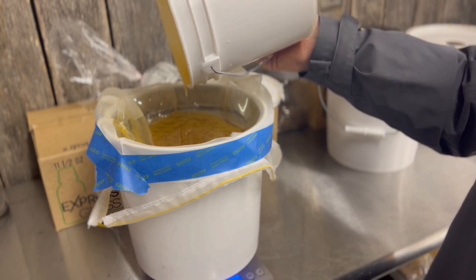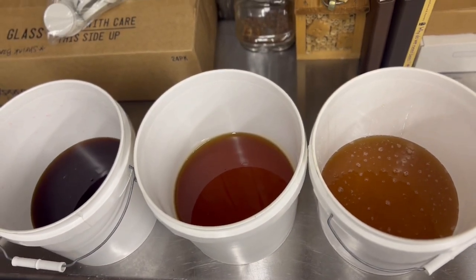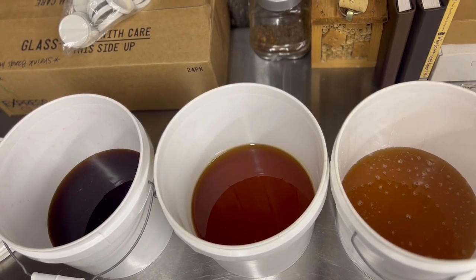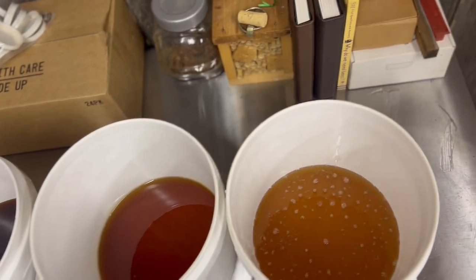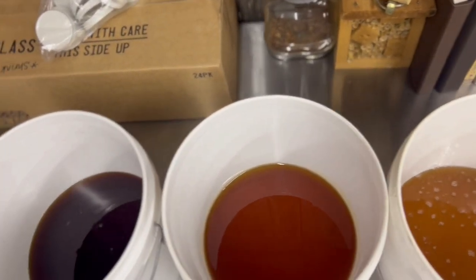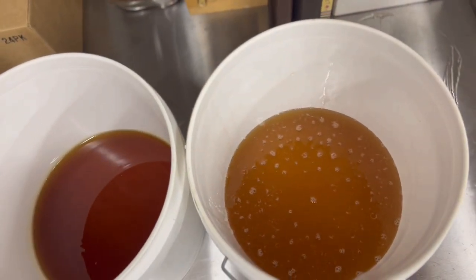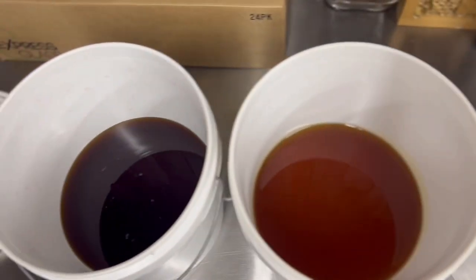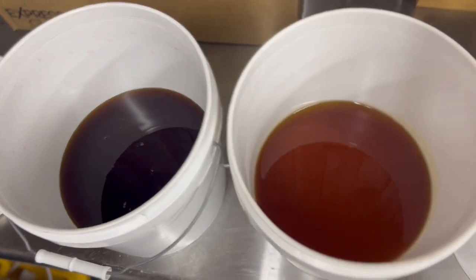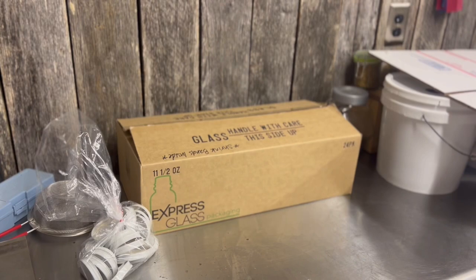We've got our three entry buckets prepared — they've been strained through a very fine micron strainer. We've got a sort of light amber, an amber, and then a dark one. I'm thinking the dark may be too dark to enter, but we're going to see. We're going to bottle up all three for the entry, and we'll move on to the next step: glassware.